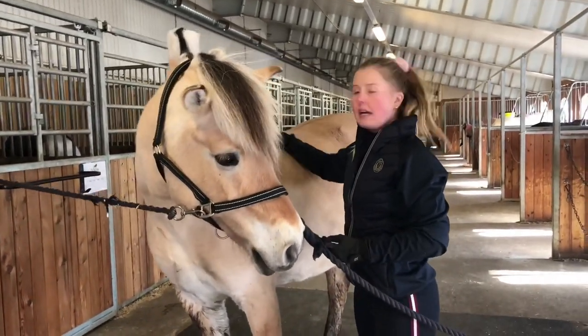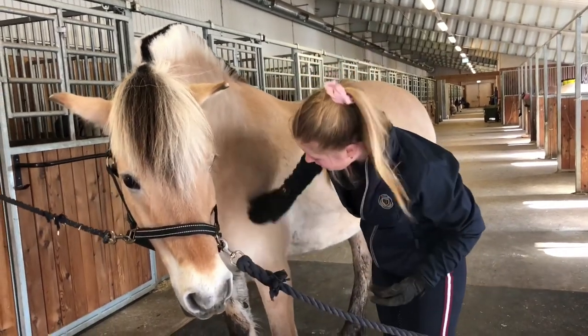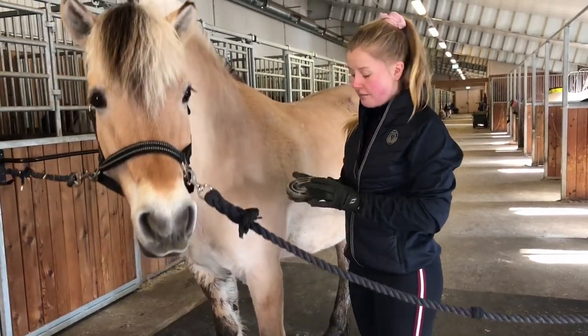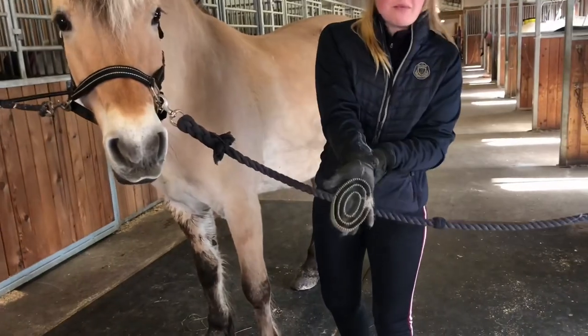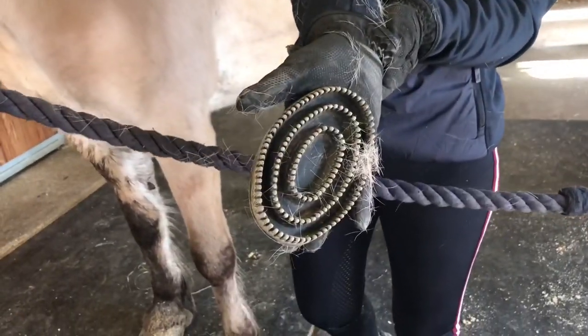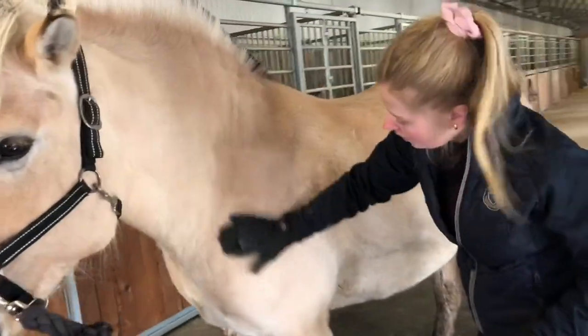Siden vi står her, tenkte jeg vi kunne gå igjennom litt forskjellige børster og ha litt teori. Nå børster jeg med massasjebørsten, eller rundbørsten. Den ser sånn her ut, med små rundinger i, og derfor heter den rundbørste. Man bruker den på hesten i rundinger, rundt og rundt.